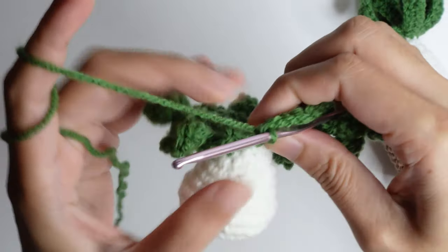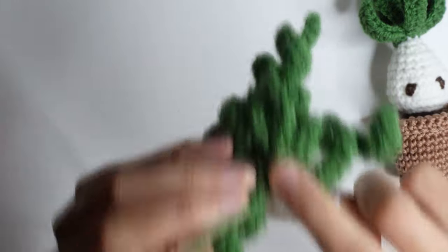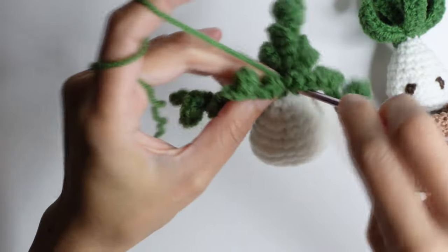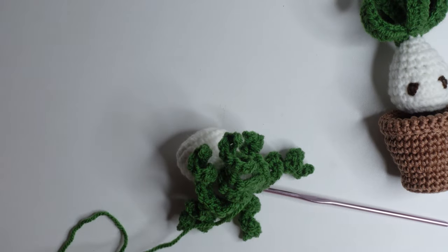Slip stitch on the first leaf on the next chain, then cut the yarn.